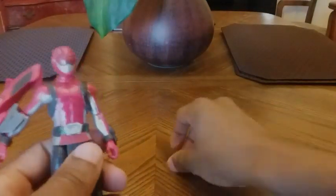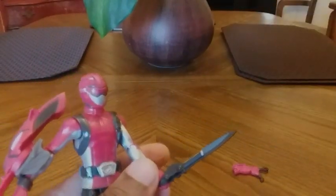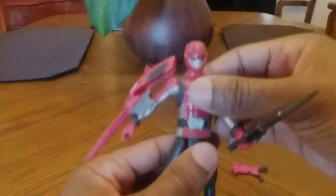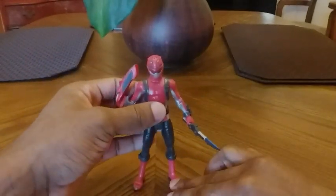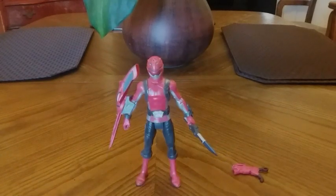Again, I love this figure. I recommend it if you're a Power Rangers fan of the new series.